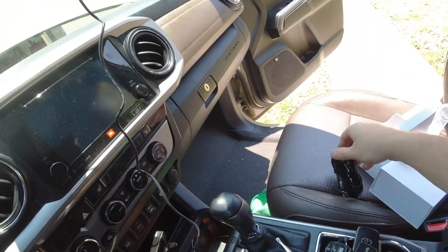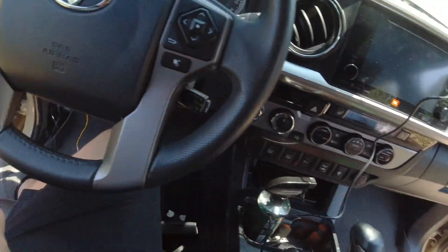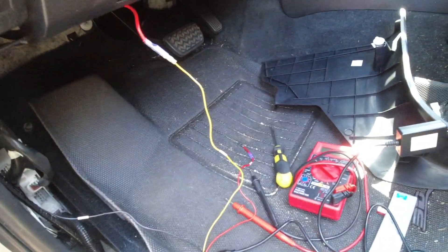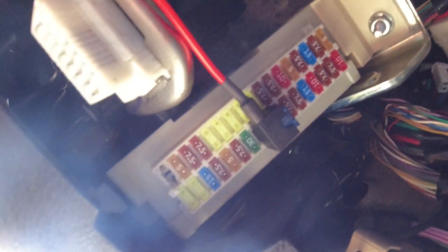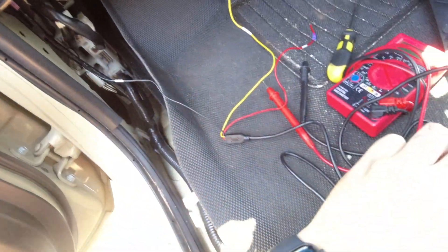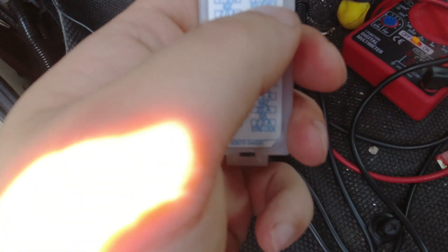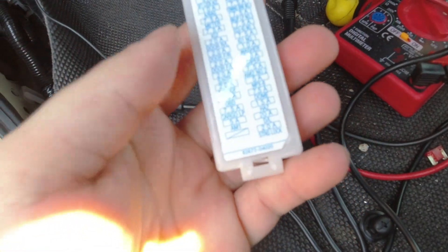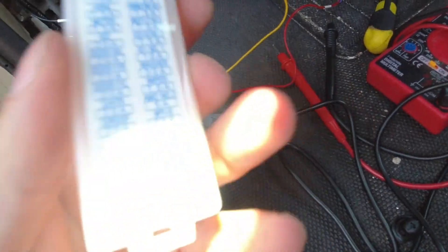Instead, I'm just going to hook it up to the fuse panel underneath the dash because I think it'll be a lot cleaner. I just tested everything to make sure it was going to work. The location where I put the fuse tap is the 10-amp washer fuse — it's going to be the 10-amp right after a 30-amp, so that's the one I tapped into.